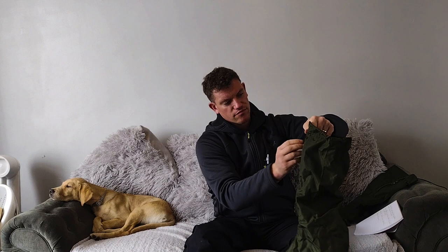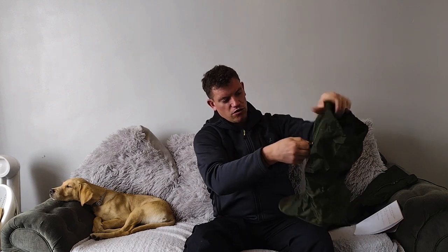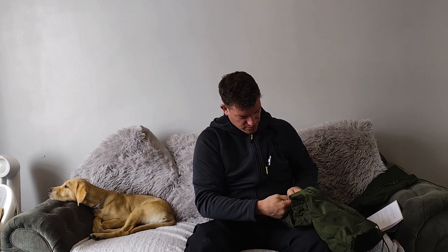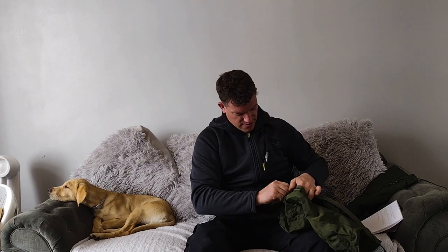The zip at the front here, the velcro is really strong. This would go all the way down — take your time with the velcro. It comes all the way down and this is where you would put your boot in. Now, I am going to show you how you put your boot in, so keep watching.